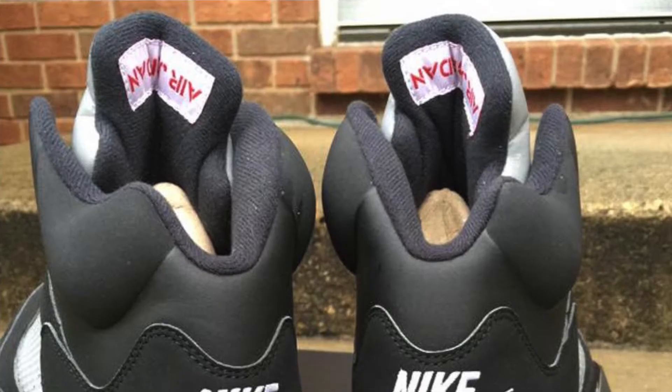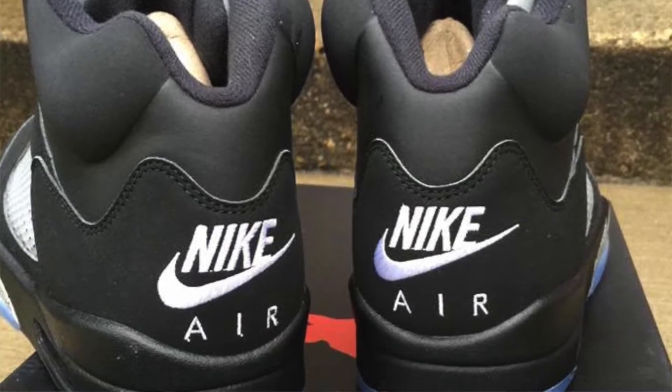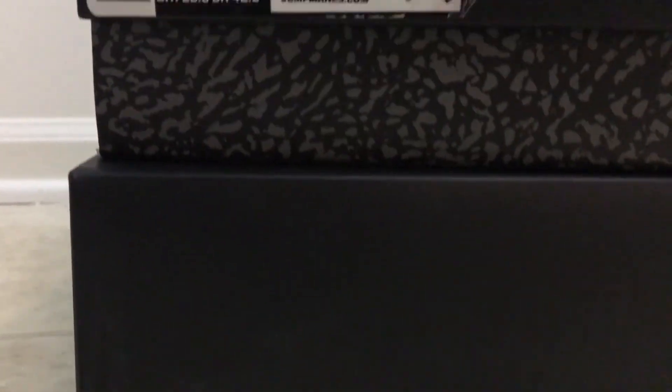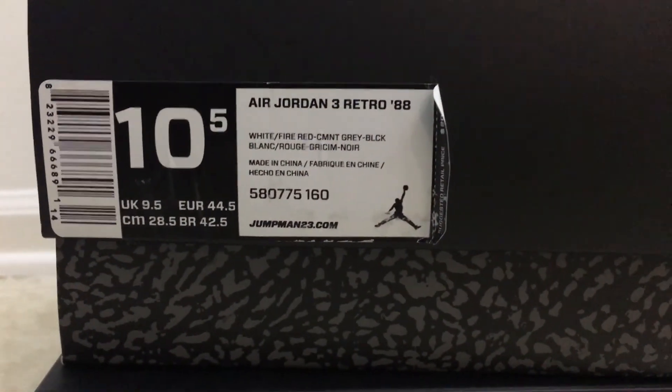They are going to release the all-black retro 5 90 that came out in the 90s — supposed to be an OG colorway and has the Nike Air on the back as well. Nike is actually calling the sneakers OG now because if you look at the official tag on the box it says it, versus on the 2013 retro 3 88 sneaker where they just put '88'.